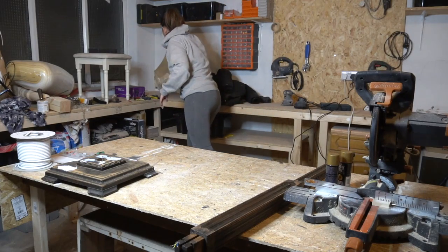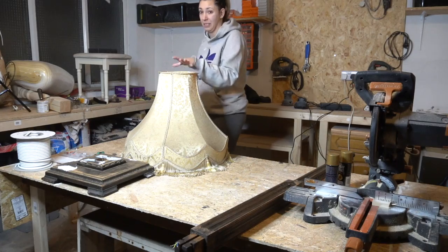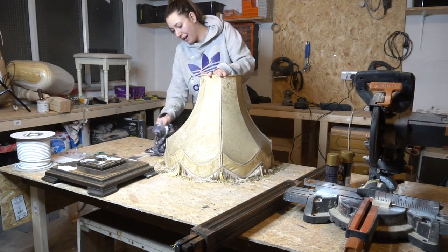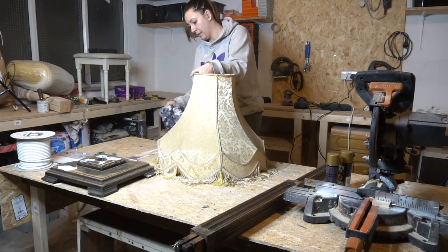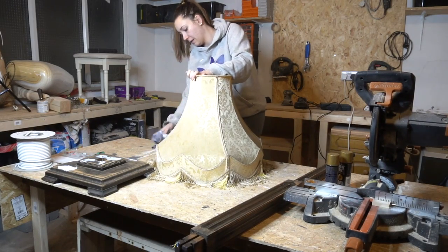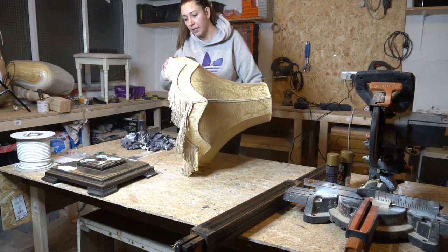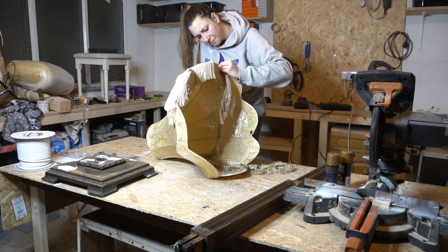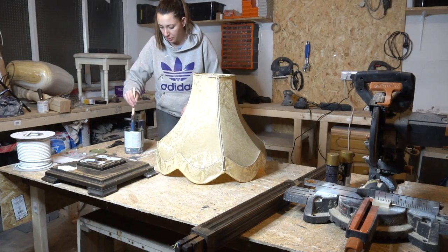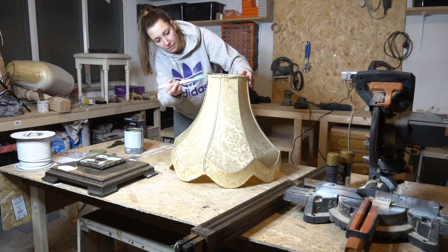While that dries, we'll carry on with the lampshade. First, we're going to clean it. I'm going to get a sponge and wet the fabric just a little bit, because I read online that if the fabric is slightly damp when you paint it with the chalk paint, the paint will get into the fabric much easier and better. Then I'm going to put a little bit of paint on my brush and start painting the entire shade.